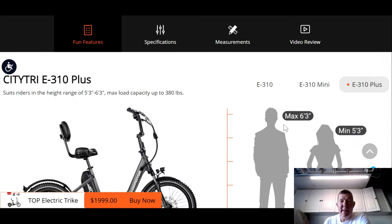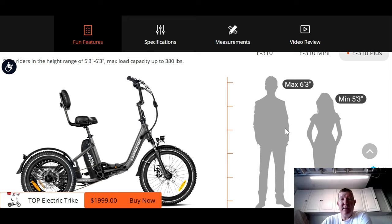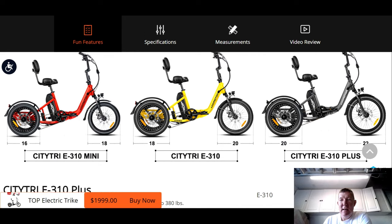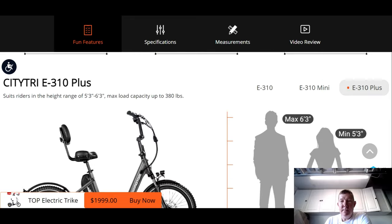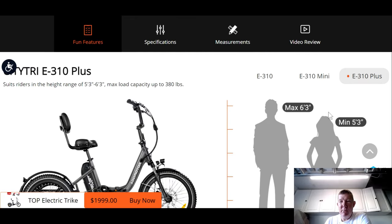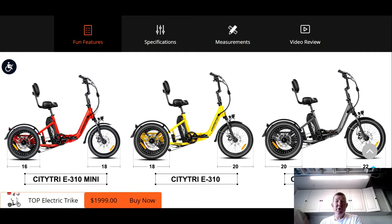They're saying the new Plus Size will now accommodate a person who is a max height of 6'3", and it will still accommodate someone who is down to 5'3". Just a prediction here — I think the CityTri Plus is probably going to be a more popular model versus the other two, because of the rider height it now accommodates. There's one more change they made to the Plus that you need to be aware of: although you don't see it in this picture, they did say that they're adding an adjustable handlebar stem, which will allow you to adjust your handlebars up and down to make it a more comfortable ride for those of us who may be taller.